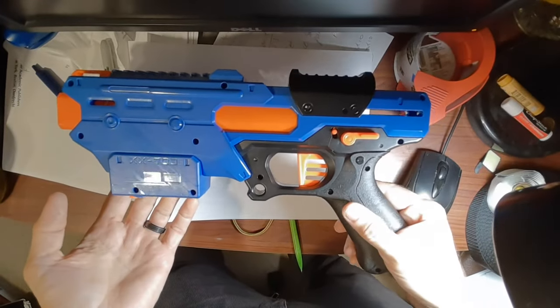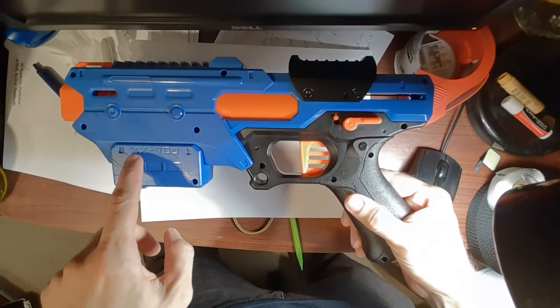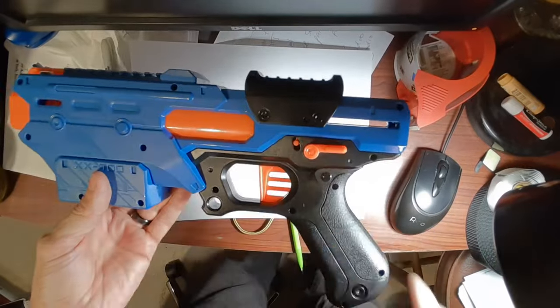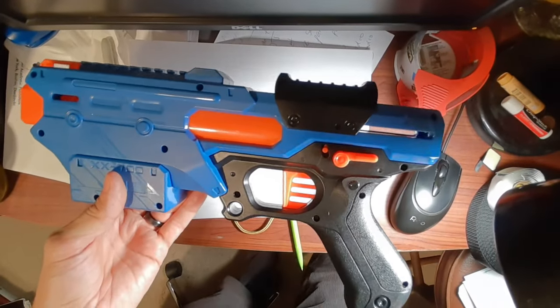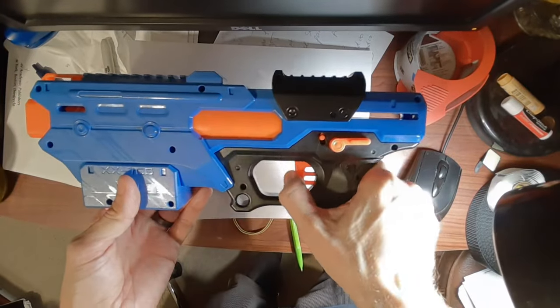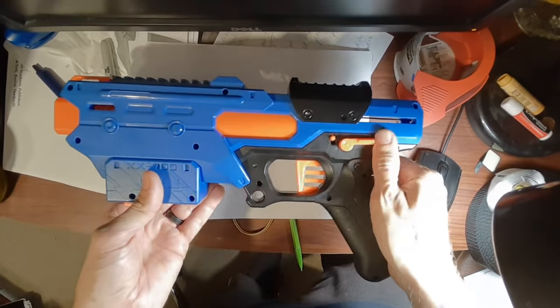I have a Nerf Rival gun here — it's called the Finisher, and it's also got XX700 stamped on it. We bought this gun and I found out that it's got an issue with jamming, or having a problem where the trigger locks up. There's a lever here where you can make the trigger a safety, but that's not the issue here.